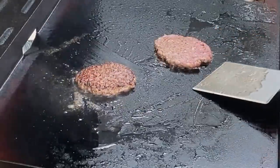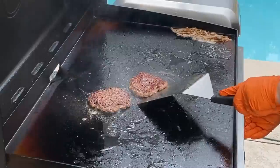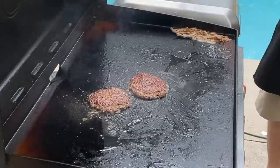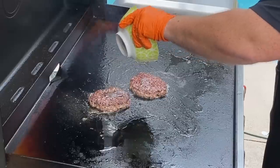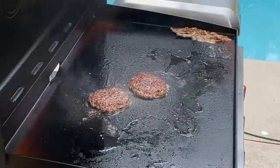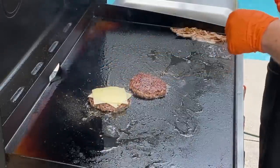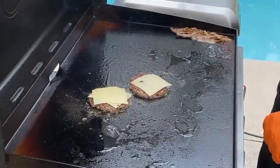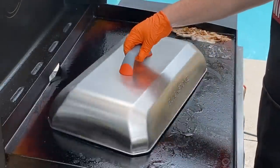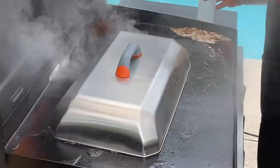Look at that sear — absolutely perfect. That's what we wanted, and we're still not quite cooked through. I'm going to turn the heat up just a little bit and let those cook a bit longer. We also have some Worcestershire sauce, salt, and pepper to put into the mix. We double up the Swiss cheese and criss-cross them — this Swiss cheese smells so good. We're going to dome these up to really make sure that cheese melts and get the steam going. Oh, that looks amazing.